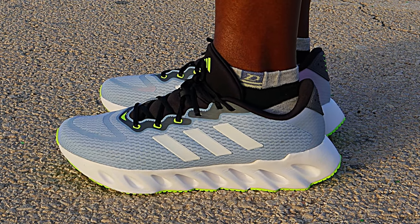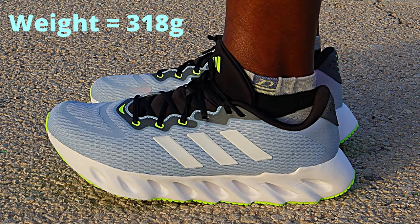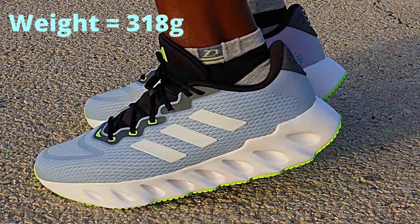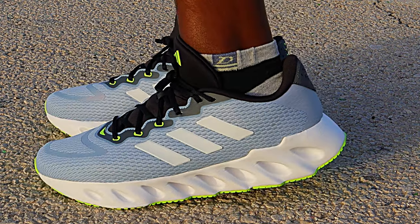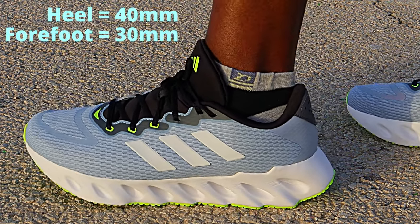In my size of US 11 or EU 45, these shoes weigh 318 grams — not too heavy, but also not too light, just about the average weight of daily trainers around this size. The stack height is 40mm in the heel and 30mm in the forefoot, with a 10mm offset from heel to toe.